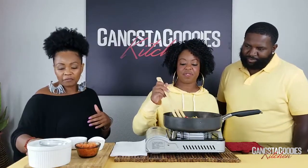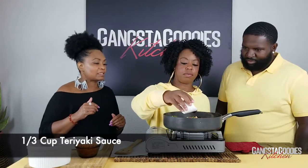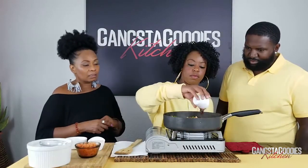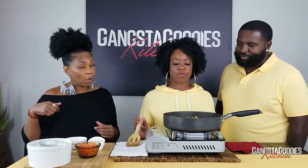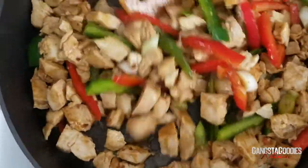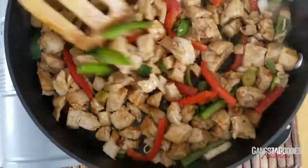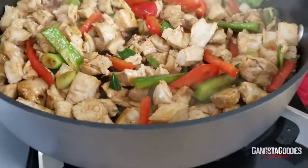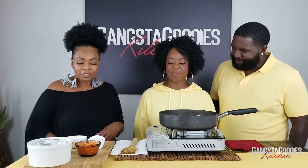Carissa, go ahead and add the teriyaki sauce — you can pour the whole thing in there. I'm going to let you guys see what that looks like while it's cooking. This is what it looks like in the pot, y'all — isn't that pretty and colorful?